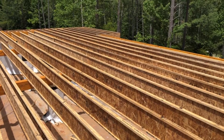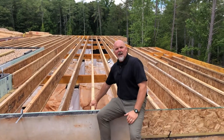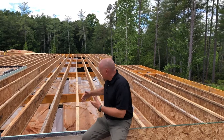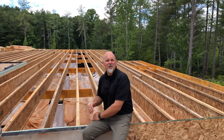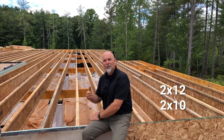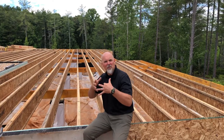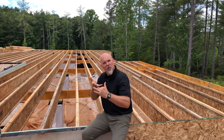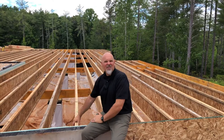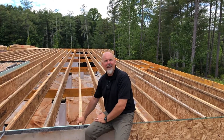Now we're standing above our closed crawlspace for another view of the engineered floor system we discussed underneath. The I-joists are spanning a much longer distance than we could span with dimensional lumber — like a two-by-ten or two-by-twelve floor joist. They also don't move; they're more dimensionally stable. Natural dimensional lumber can twist, cup, and bow, which can result in floor squeaks in the finished home as the house and building components dry out.